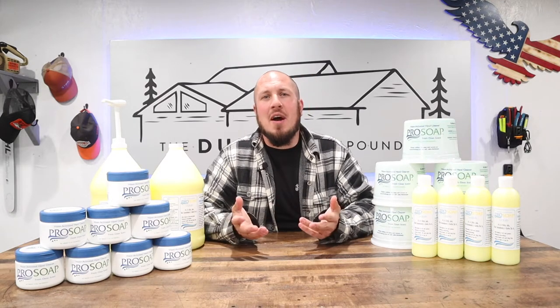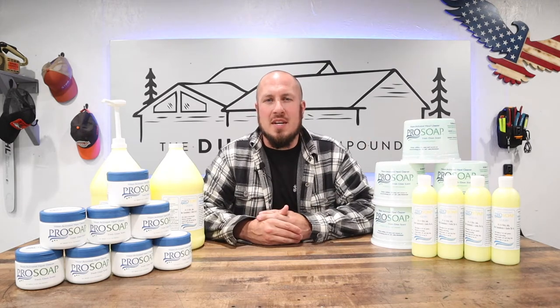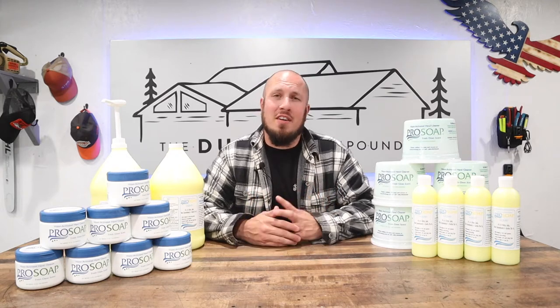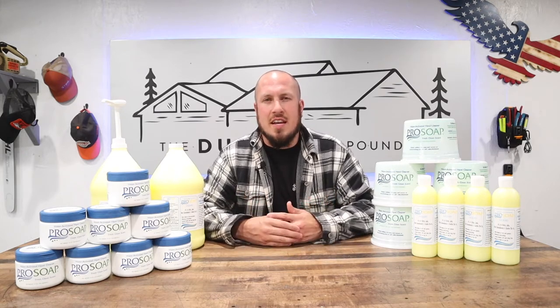Today we're talking about hand soap. I know there are probably thousands of hand soap companies out there and I have been through them all. I've tried the pumice soaps, the Fast Orange stuff, I was a big fan of Permatex and their cocoa scrub but then they did away with it. I've tried everything from the waterless stuff to pretty much anything, even the new Grip Clean that uses clay and sand — they're just subpar.